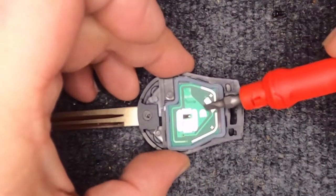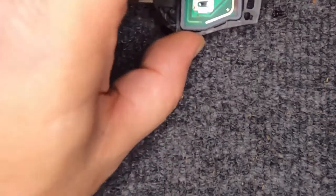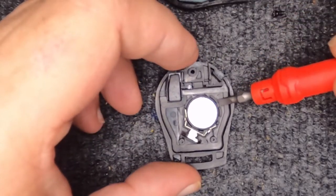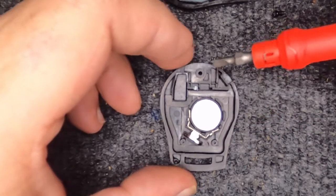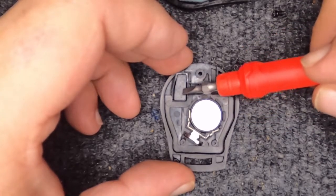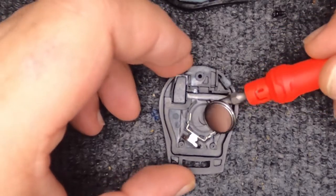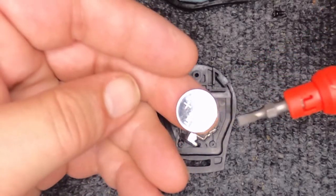Put the flat tip in there and just twist it — it just pops open. You've seen the remote move; go ahead and slightly push down on that with slight pressure and you should be good. Here's your battery. Do not pry near the metal. Be careful — this is your chip and you don't want that falling out. Take your flat tip and the battery pops out.